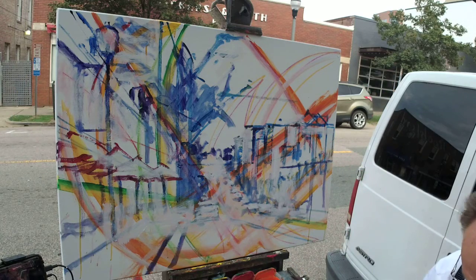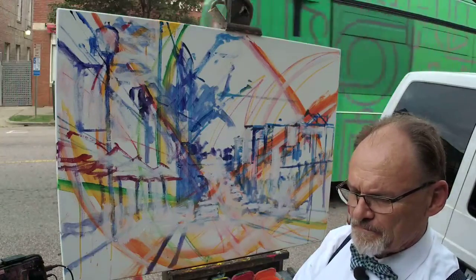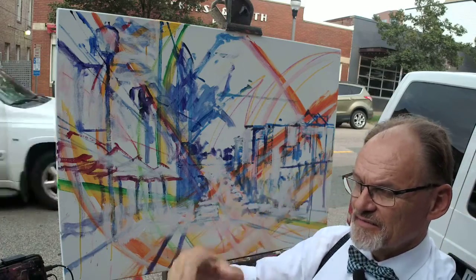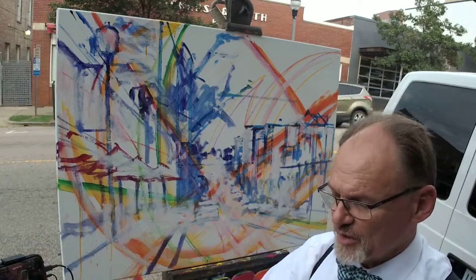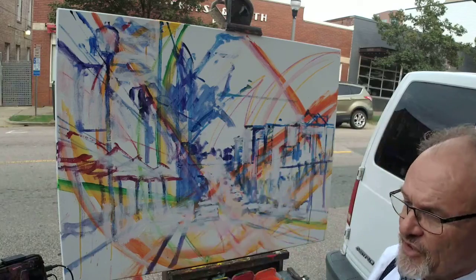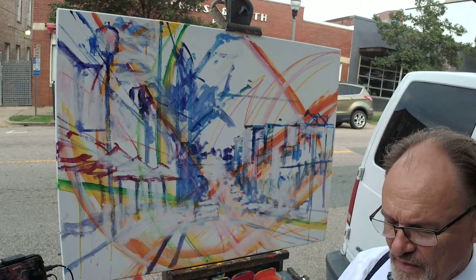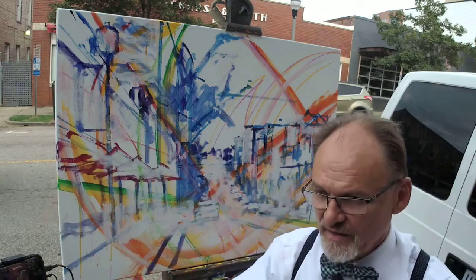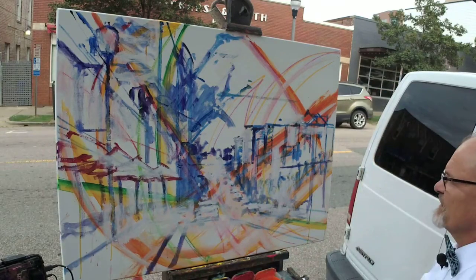Option two is what Monet did — take a whole stack of 10 or 15 canvases out there, paint on each canvas for 15 or 20 minutes, then put it down and pick up the next. Come back the next day if the weather is the same, cycle through those same canvases again on day three, four, and five. By the time you're done, Monet had 15 paintings of water lilies, each at a different time of day.